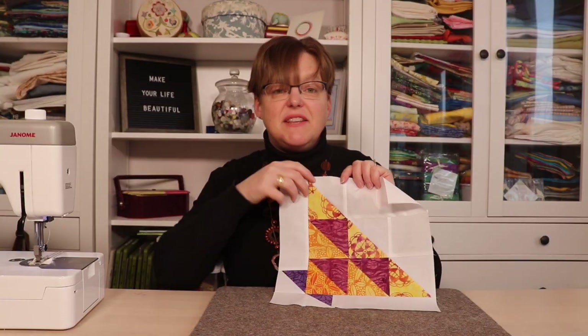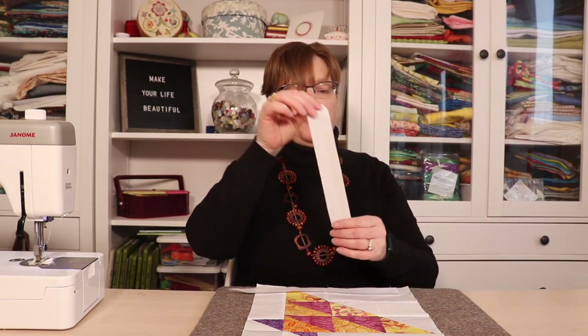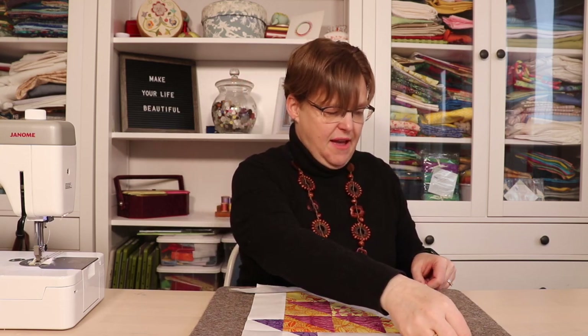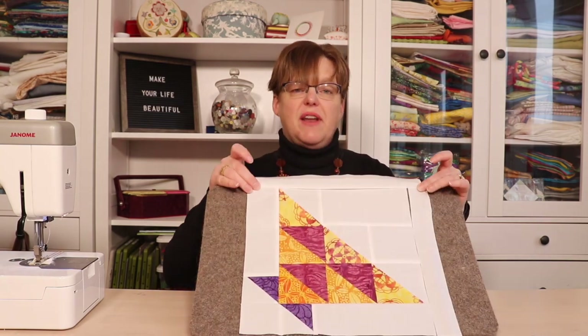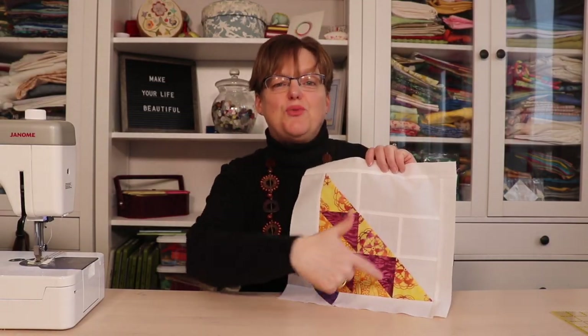Now we can see that the base is added onto the block. We just need one more thing to get this to a full 12-inch block: a one-and-a-half by eleven-and-a-half-inch piece goes on one side, and an eleven-and-a-half by twelve-and-a-half-inch piece goes on the other side. This will bring it to a block that's twelve-and-a-half inches, so it will finish at 12 inches.